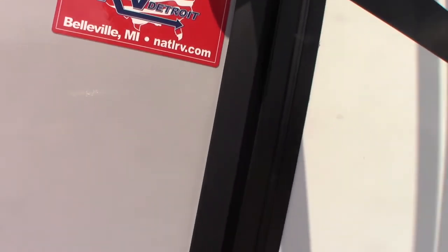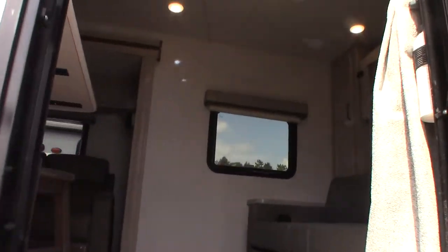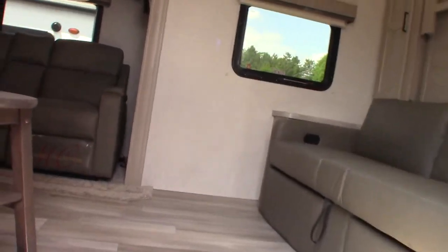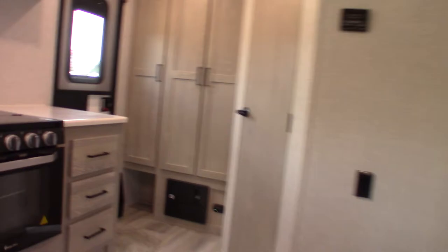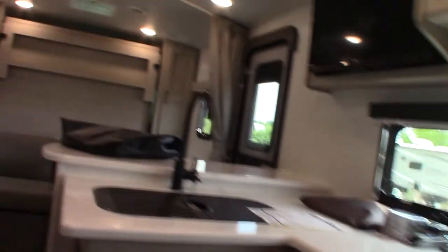Let's go inside. Actually this is the first time I've been in this model. I'll close the door to keep the cool in. This is very nice — I'm a big fan of Flagstaffs. I've been working with them for over a decade. Lots of storage.